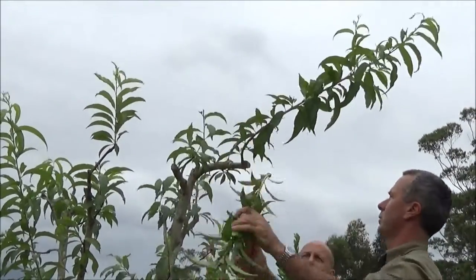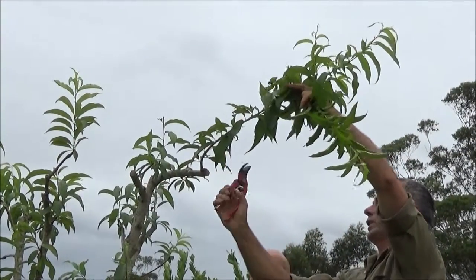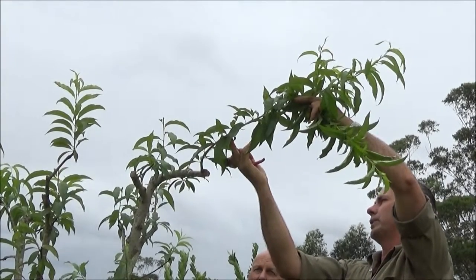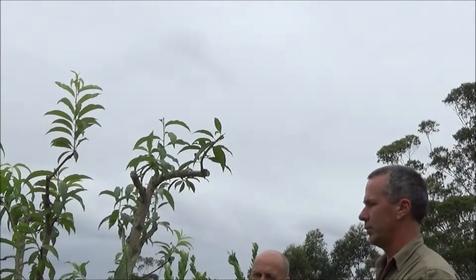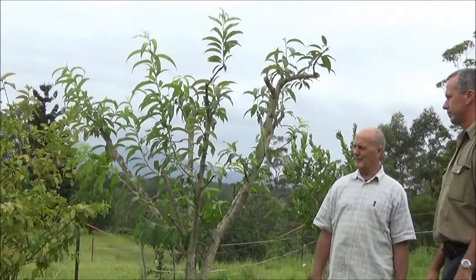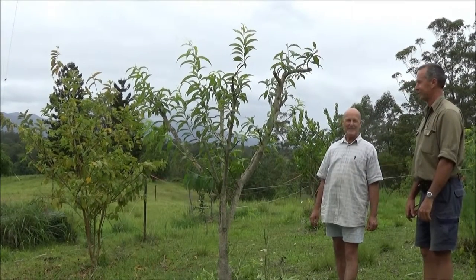There are fruiting laterals here and here. Because this side is so much stronger again, we'll take them to an upward-facing bud in this instance, so a bud coming here wouldn't be falling down and weaker. So we'll go to an upward-facing bud. That tree opened up — it's beautiful. I'll get some paste and put it on all these wounds. One fixed tree done.